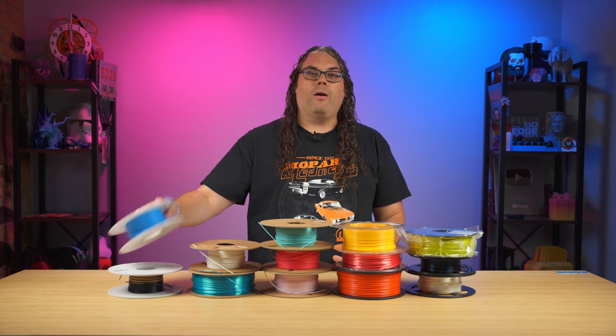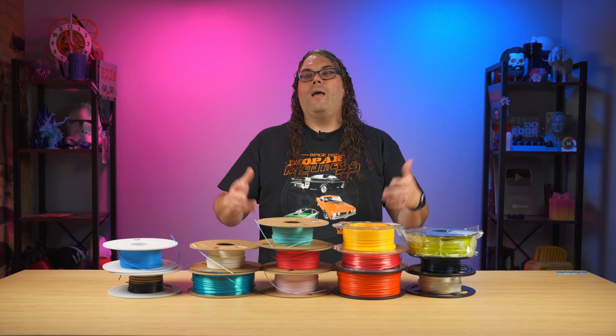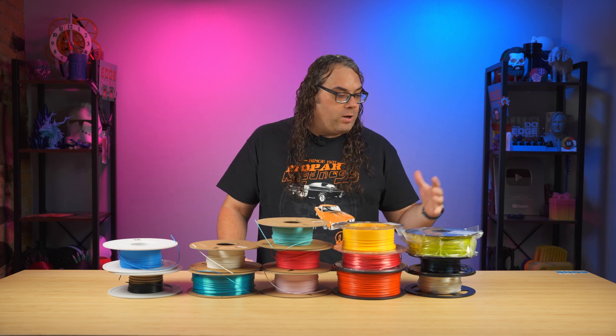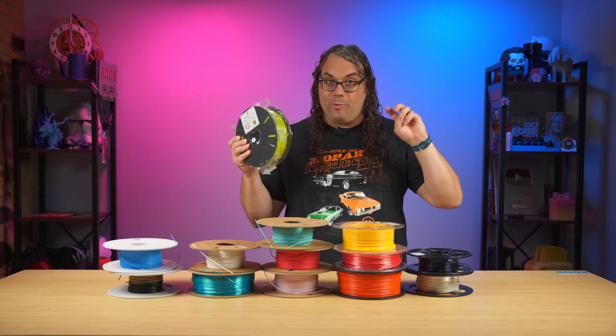Some of my favorites are Bambu Lab, Polymaker, I have some Atomic, some TH3D, and Coex, which is actually made in Wisconsin where I'm from — very good filament as well. And if you want to get crazy, this Sliceworks here is actually the same green as those green Ryobi tools out there.